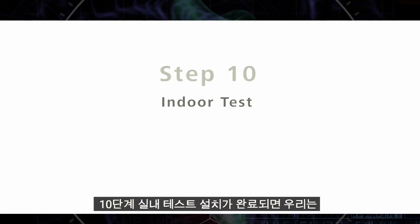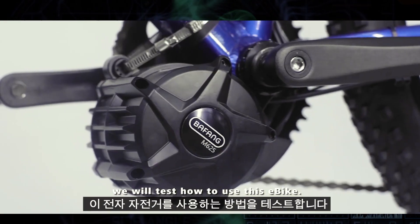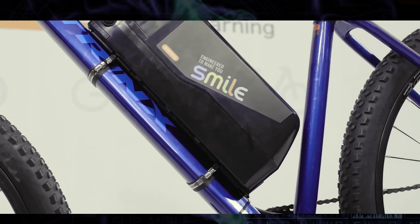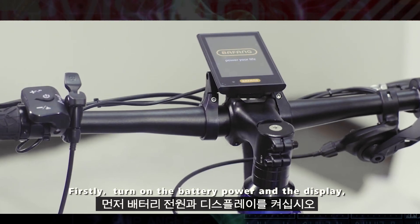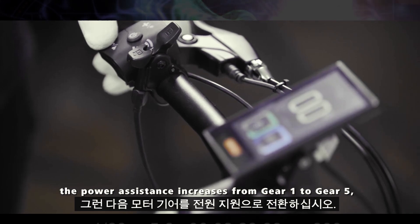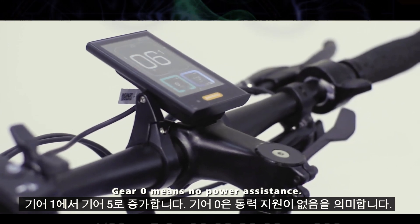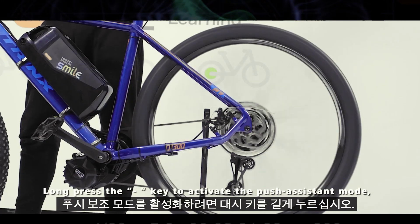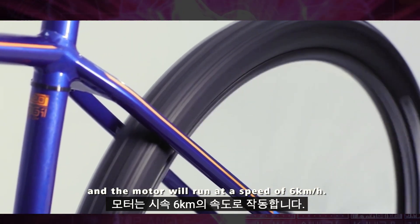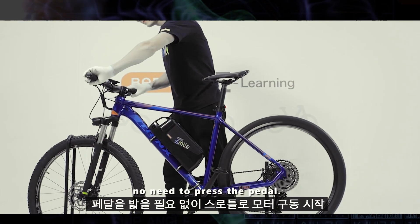Step 10: Indoor Test. When the installation is complete, we will test how to use this e-bike. Firstly, turn on the battery power and the display. Then switch the motor gear — the power assistance increases from gear 1 to gear 5, and gear 0 means no power assistance. Long press the dash key to activate the push assistant mode and the motor will run at a speed of 6 km per hour. Start motor driving with the throttle — no need to press the pedal.